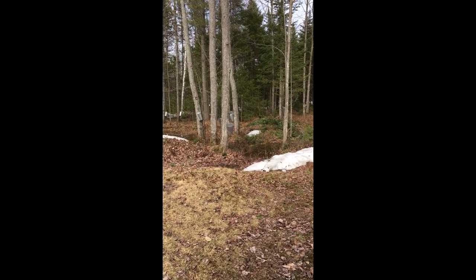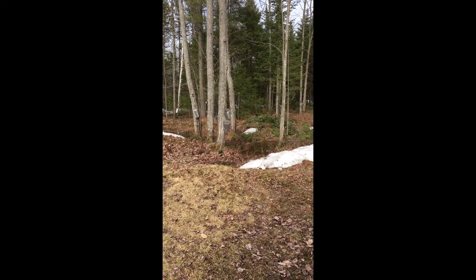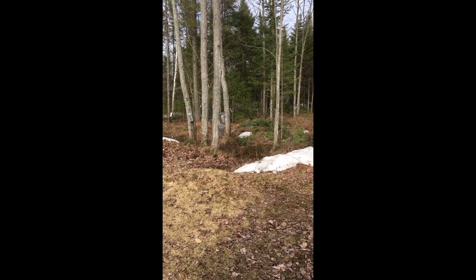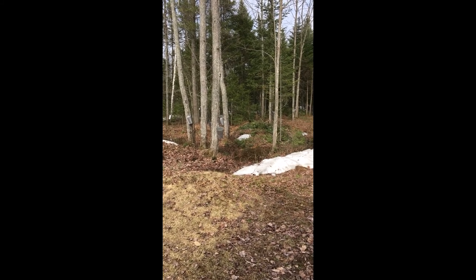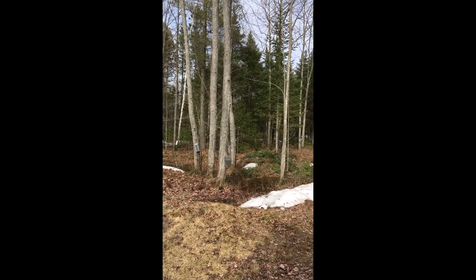Mystified, she stuck a finger into the stew that had cooked all afternoon on the fire. Waxus was right — the stew was sweet. Maple syrup had just been discovered.